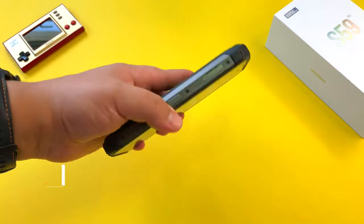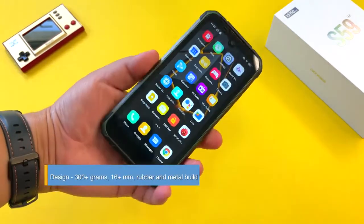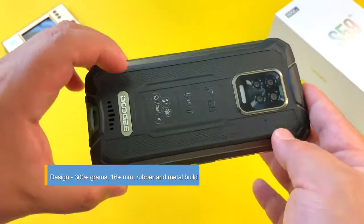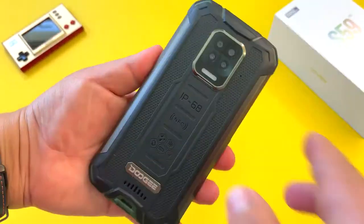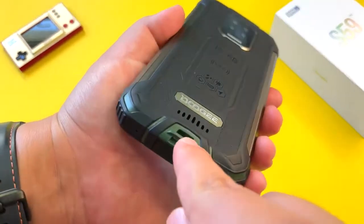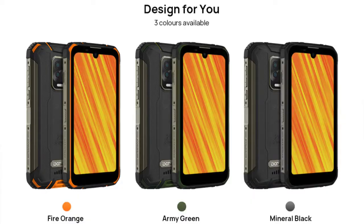Looking at the design, we have a pretty hefty device here — well over 300 grams and almost 16 millimeters in thickness — but that's pretty standard fare for a Doogee device. You have the quad camera setup on the back. It's a nice look, and I got it in this green version, but you also have fire orange and mineral black to choose from.